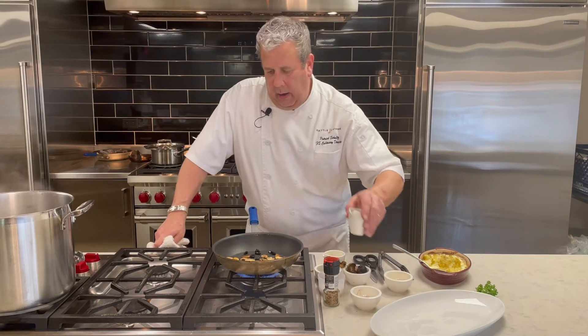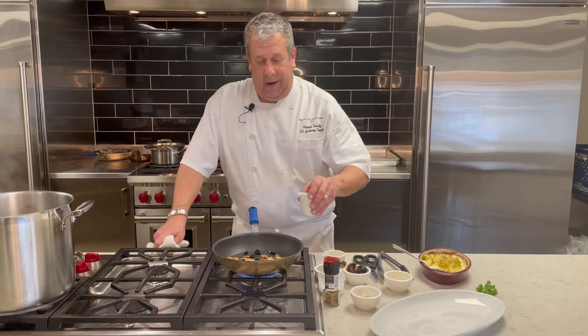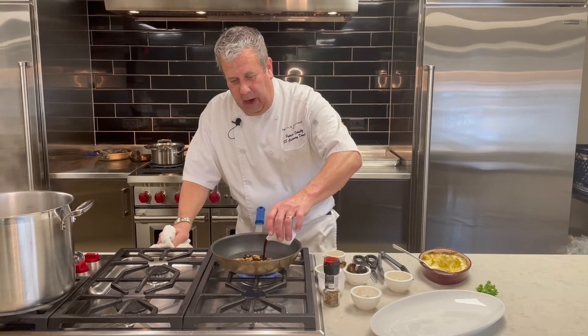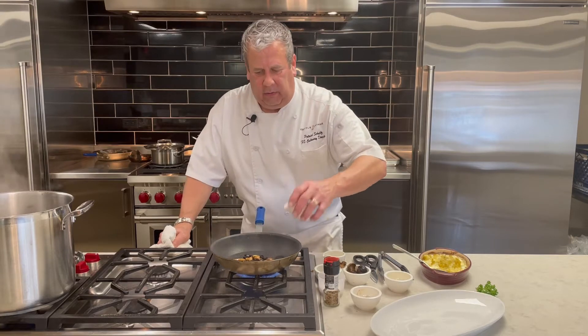And then we're going to take a nice dry red wine. It could be Merlot, Cab Sav, if you've got Montepulciano or Pinot Noir, or like most of us, box wine that's burgundy — it'll work. Just so it's dry. About one and a half to two ounces.